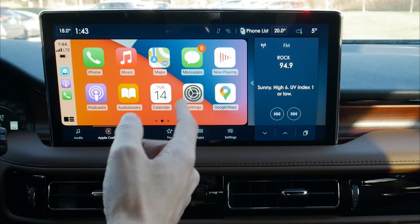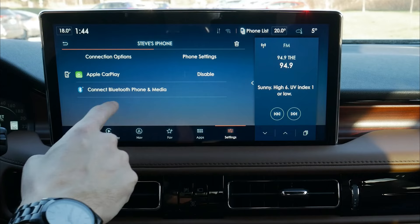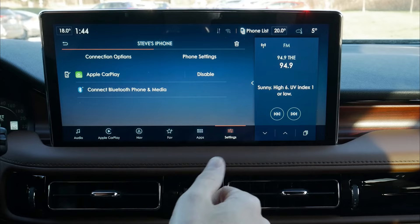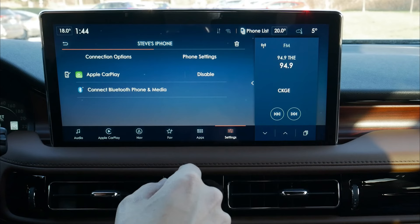We can go ahead and disconnect very simply. Go to settings, we've got our phone list, and right now we've got a few different phones connected. In my phone there, CarPlay is currently enabled. We can connect to Bluetooth phone and media instead — so if your music isn't working, apps like YouTube or Spotify won't work natively through CarPlay, but if connected through Bluetooth that audio would work. We just disable CarPlay and connect to our media.